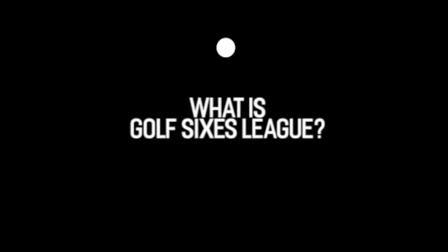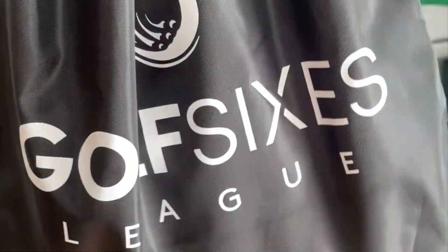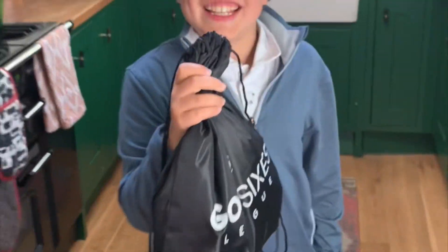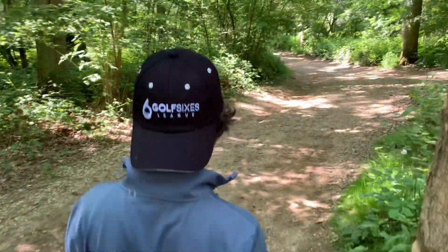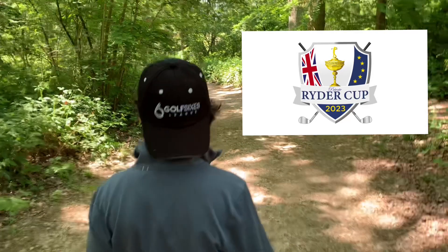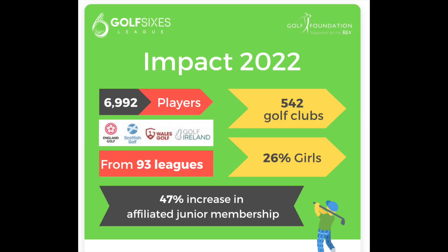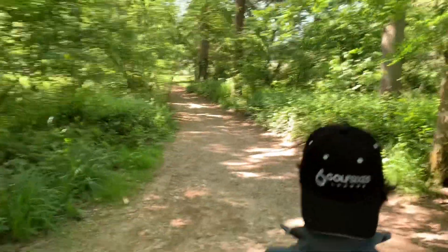What is Golf Sixers League? Golf Sixers is like a mini Ryder Cup for juniors. There are teams of six playing six holes, doing Texas scramble versus other teams in your league. There are nearly 7,000 kids playing Golf Sixers, and there are 542 golf clubs participating.